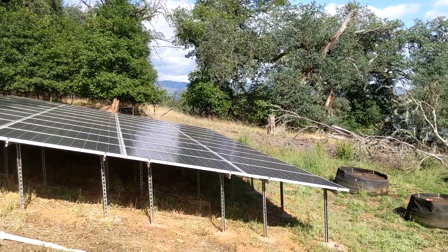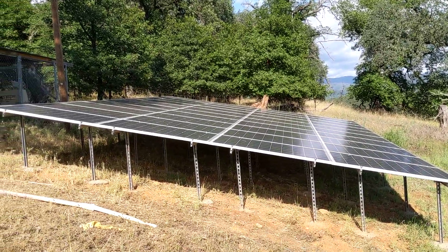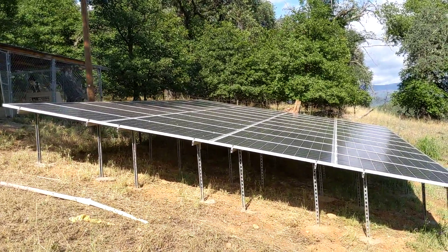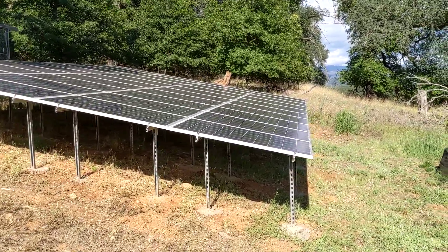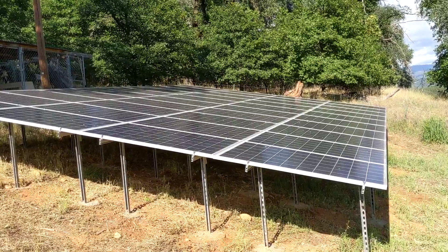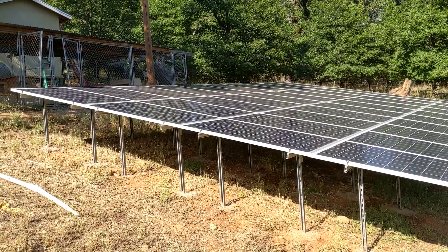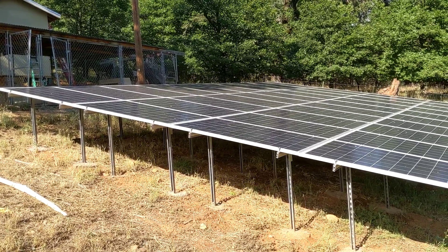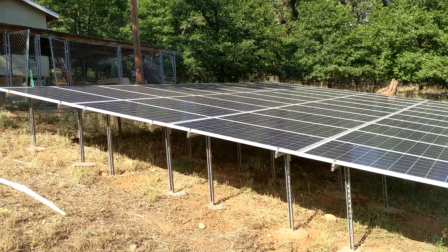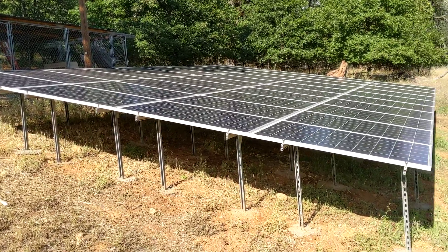It's an off-grid system, so we're using a Solark inverter with Fortress batteries. This is a 40-panel array. The customer just got those used panels. I'm not usually a fan of used equipment, but he got it for very, very little money, so it was a great deal. The panels are all working fine — we have four strings of 10.